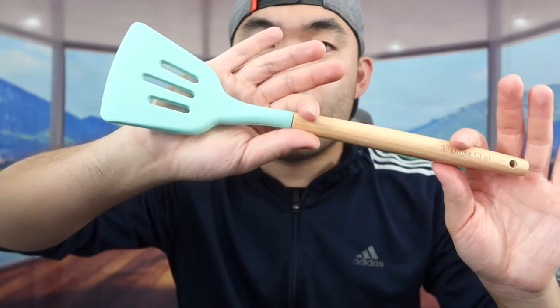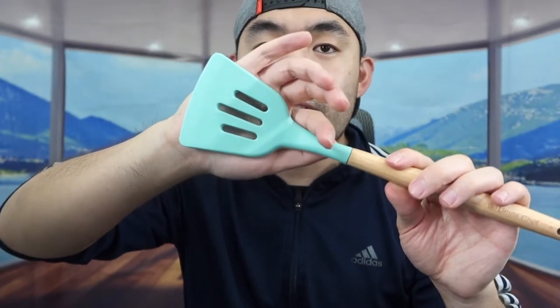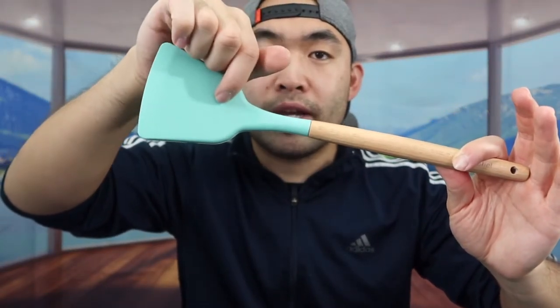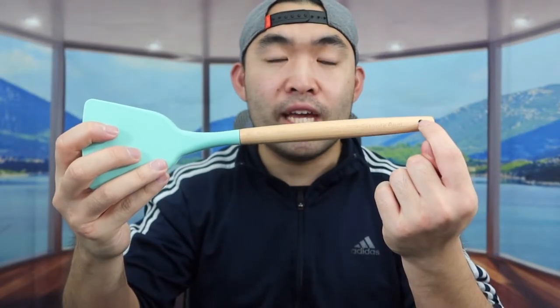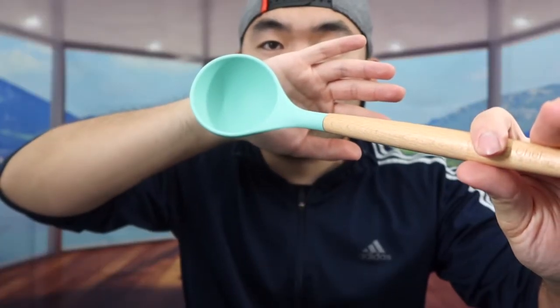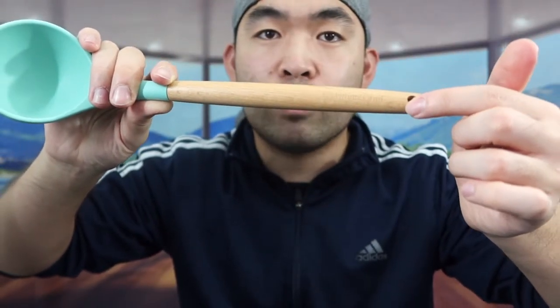Next they've got a wooden-design tool with the logo on it and a small hole to hang it on the wall. The head is silicone material that is heat resistant — basically a mini spatula, which is pretty cool. Next up is another version of the spatula without the hang hole, but everything else is the same: wood material and silicone head. Then there's a little scooper or spoon with the same wood material and hang hole.